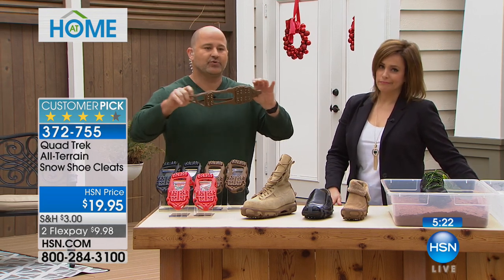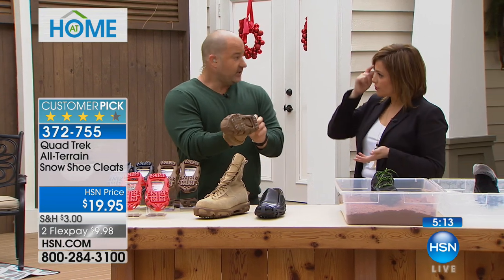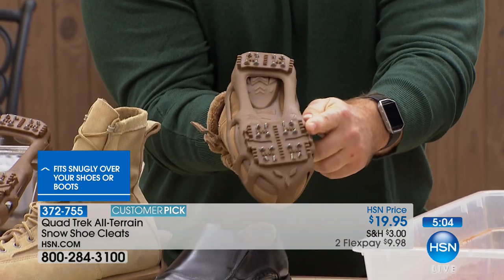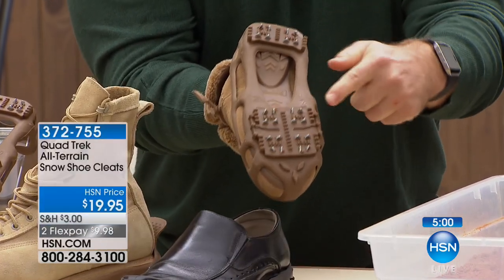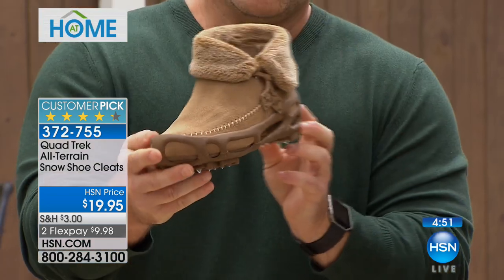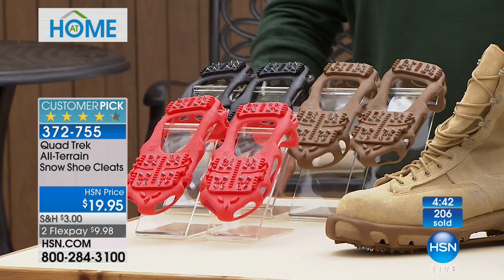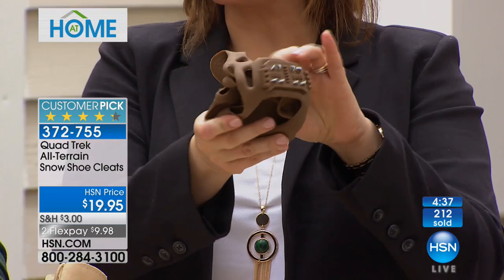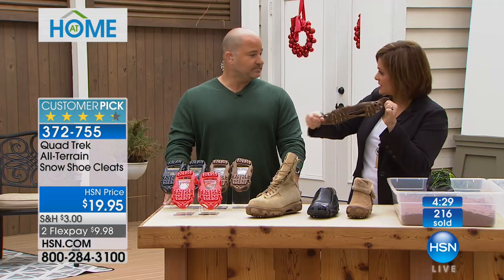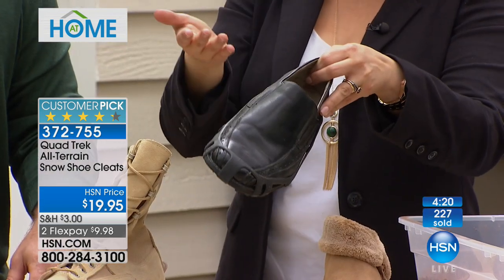The Quad Trek has 24 metal teeth that grip and bite into the ice — you feel those teeth grab as you walk. The stretch fit grips and stretches over your shoe with a pull tab to secure to the back of your heel, transforming any flat shoe. The base and heel line up flat every time. Low-profile design blends in with your shoes — that's why we did the colors. The black is most popular. You can keep this in your glove compartment or handbag — unlike a winter cleat shoe you couldn't carry. Fold these up and you don't even notice you've got them. A boot, a dress shoe — instantly transformed, as long as it's not a high heel.